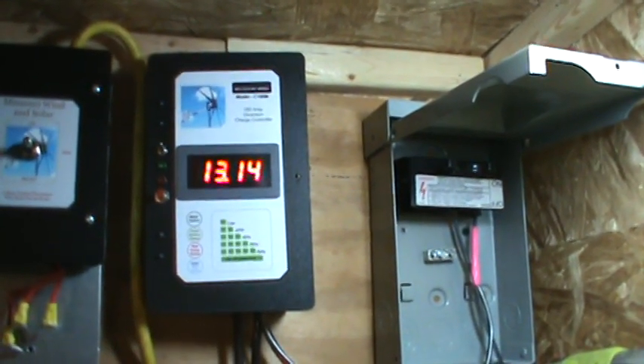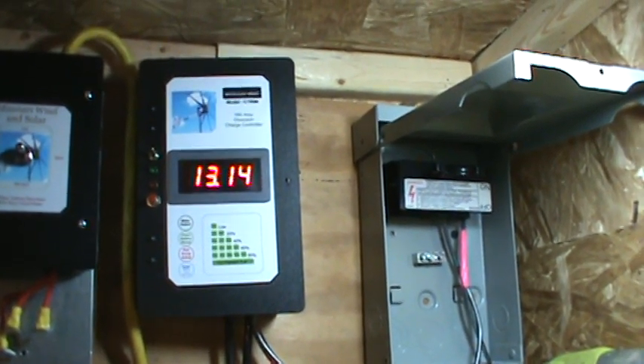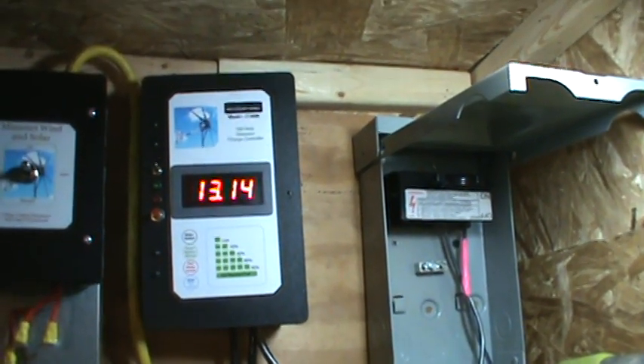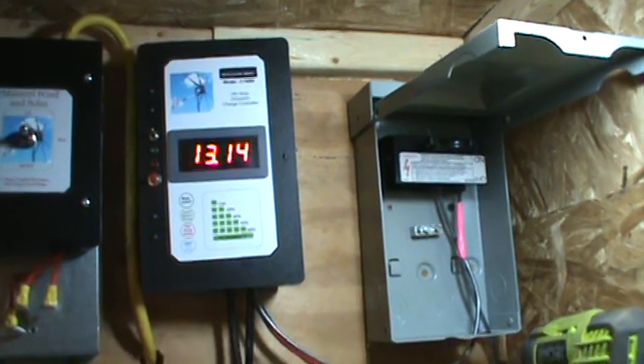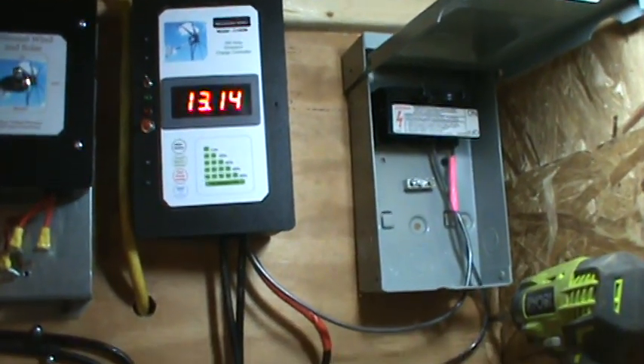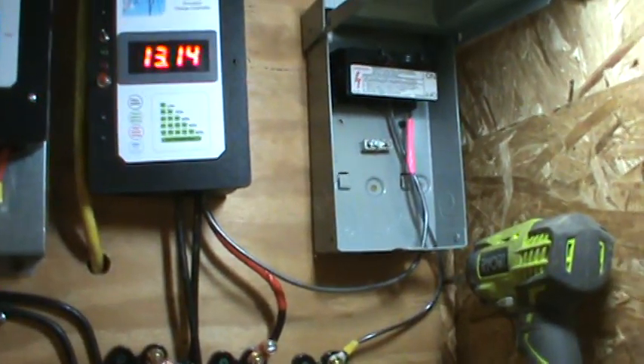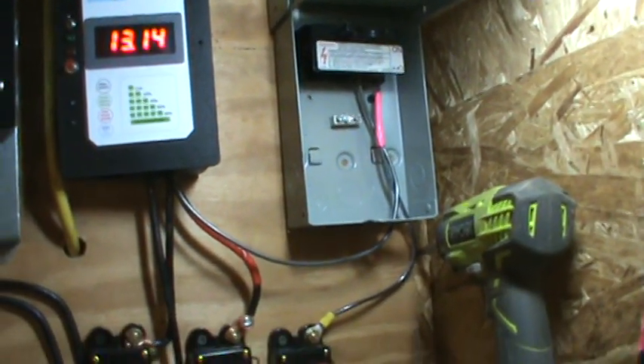We had a little bit of light today and the battery was at 12.4 or 12.5 — it's been charging up to 13.4. Once I get my wind turbine going, I've got a little disconnect and it should charge up this battery.